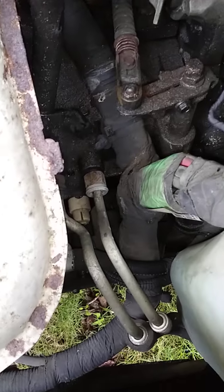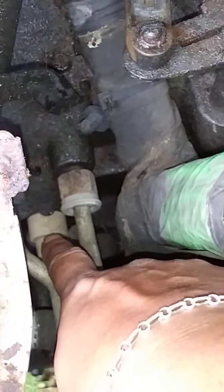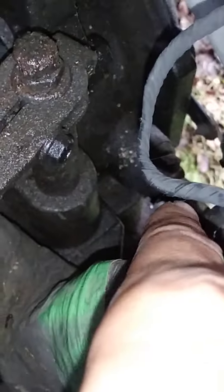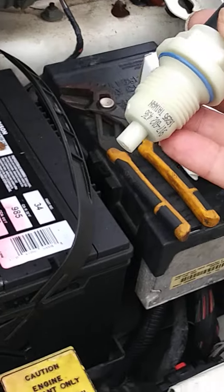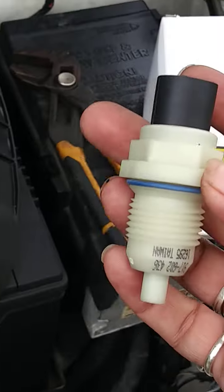A big problem with these Caravans are the input and the output speed sensors — usually it's the output. If you follow the wires, you'll see the output right down there. So if you have any type of transmission code that comes up, or if your speedometer is acting erratically, this is the part to look at.